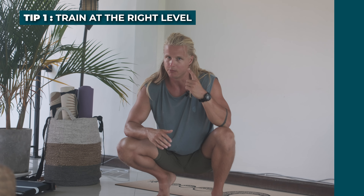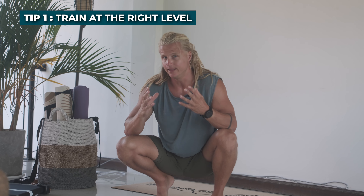Here are my five most valuable tips in learning and developing your handstand, applicable to any level. Tip number one: training at the right level.